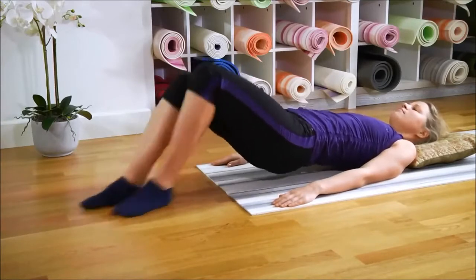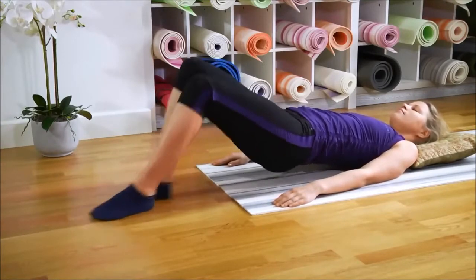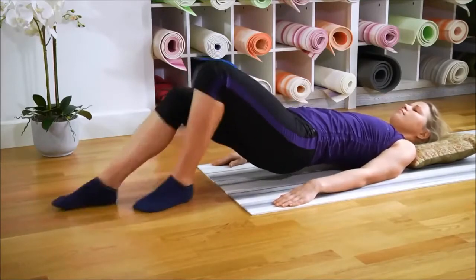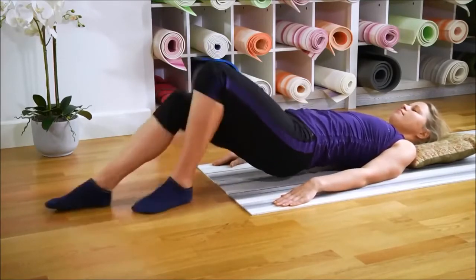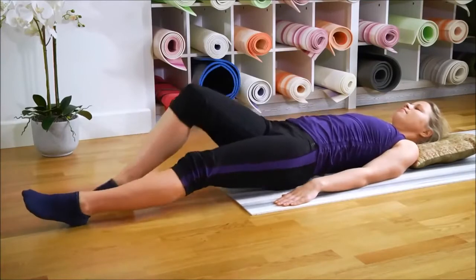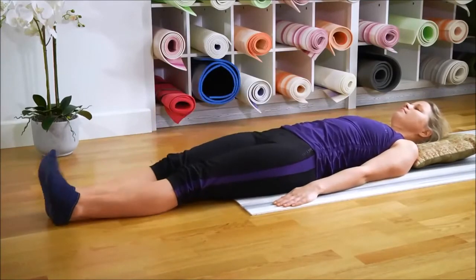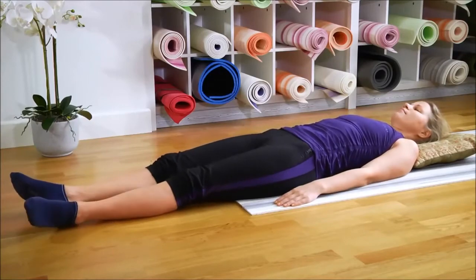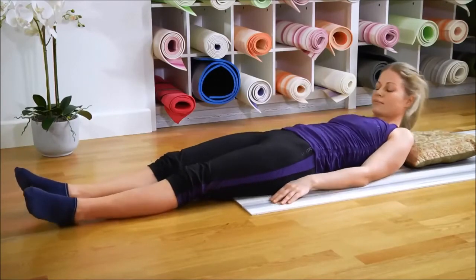Bring your hips up a bit and increase the pressure on the soles of your feet. Rub until you get just a little tired. And then straighten the legs again. Feel your legs — notice the warmth in them. And then get up.